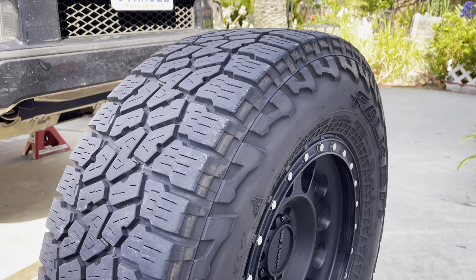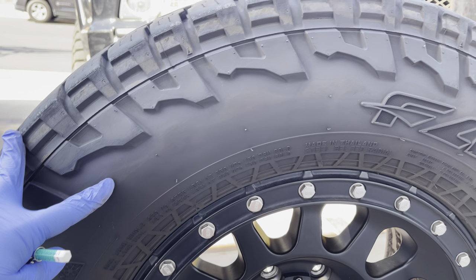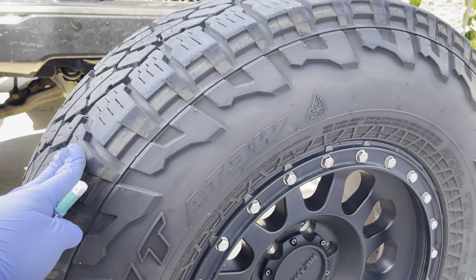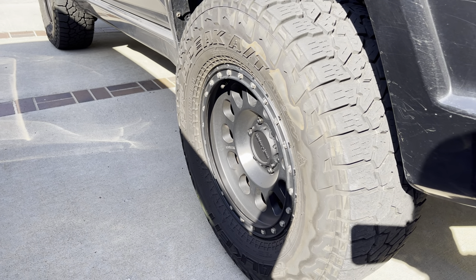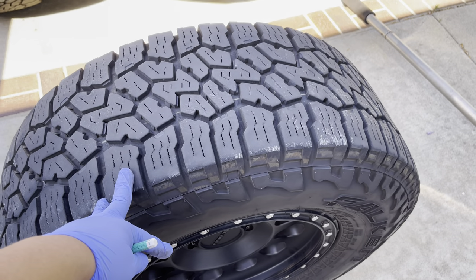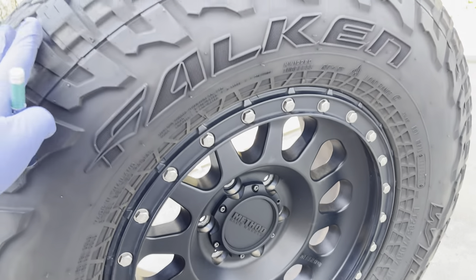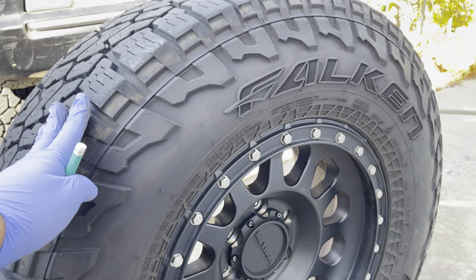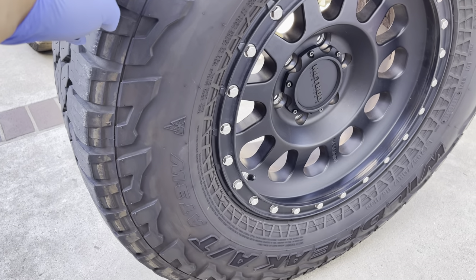These tires have been absolutely great — no complaints. The only thing is I don't know if it's the tread compound, but they actually brown pretty easily over a couple thousand miles. I watched another video of someone saying the same thing, and it's pretty apparent on this tire — it looks pretty brown. When I wash it, that brown will still be there. I use the Diablo red tire and wheel cleaner from Chemical Guys — heard those were pretty good. Put that in the comments if you think otherwise.